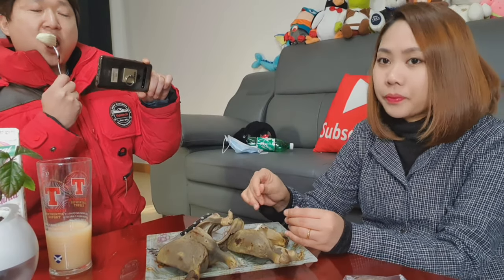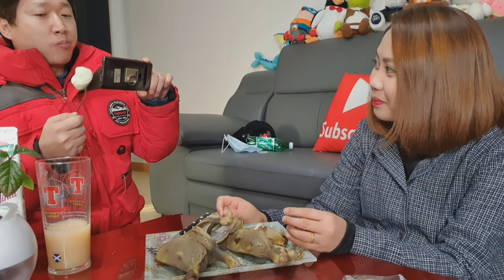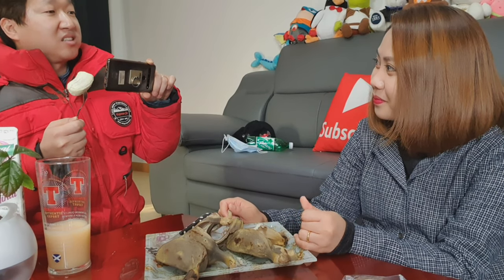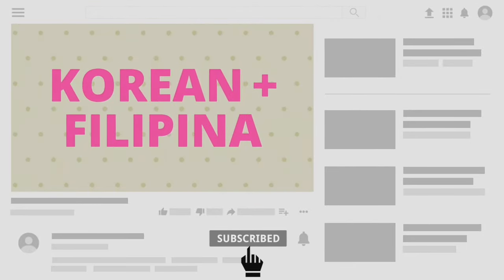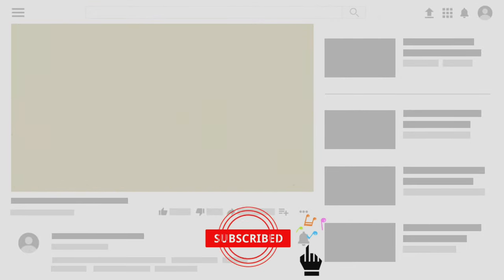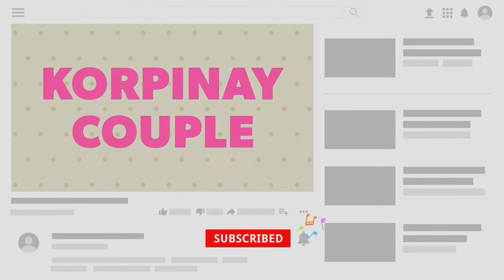It's not good yet. Is it good? We share our life as a Korean and Filipino couple. If you're new here, consider subscribing and press the bell icon so that you will receive a notification once we upload a new video.